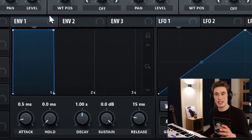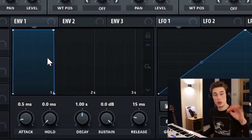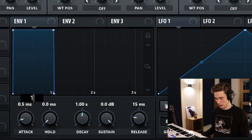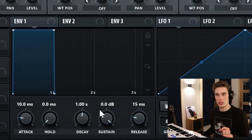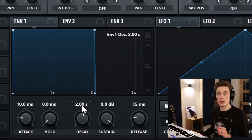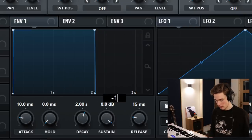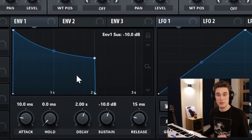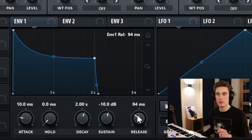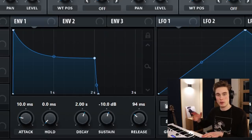Next, we're going to go to the ADSR envelope for the amplitude of this sound — this is going to shape the volume. First thing we're going to do is add about 10 milliseconds of attack, which rounds off the start and makes it a little bit softer. I'm going to add about 2 seconds of decay and take the sustain down to minus 10 dB. Then I'm going to add a little bit more tension on the envelope curve, and finally add a little bit of release, maybe somewhere between 50 and 100 milliseconds. This gives us a slightly soft but plucky envelope.